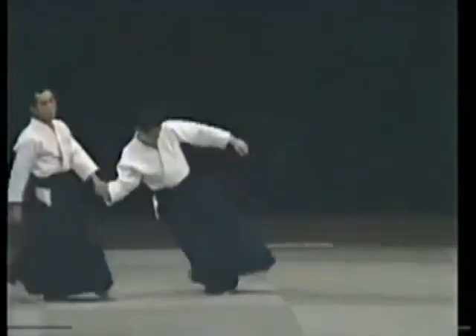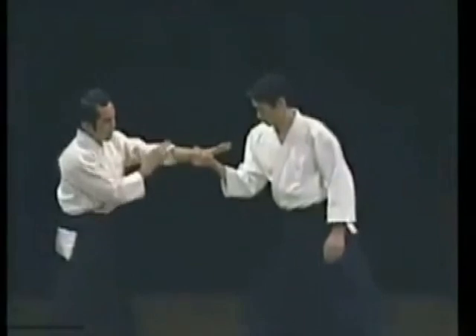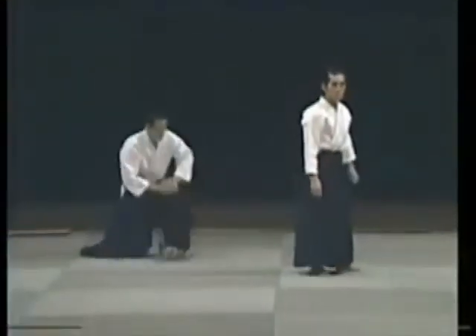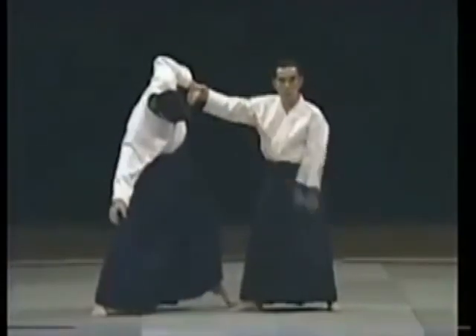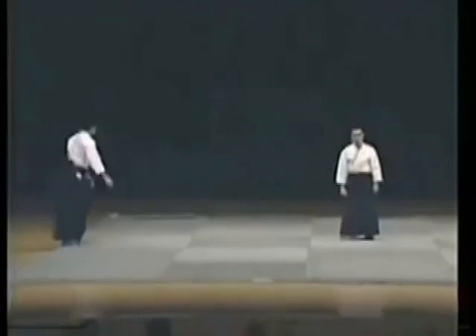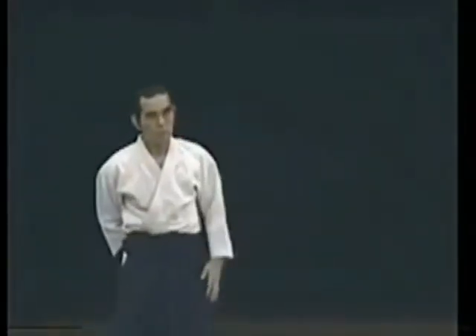These kinds of movements emerge. I have entered before him. I have entered and blended with him completely — I have completely blended with my partner. This is all you need. As soon as I touch him, I have already applied the technique.